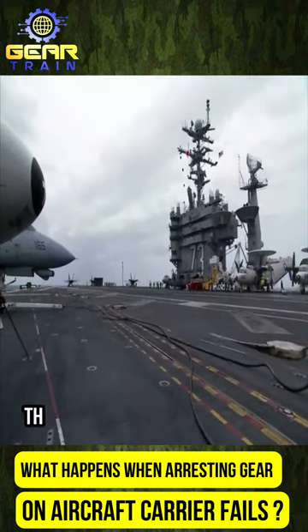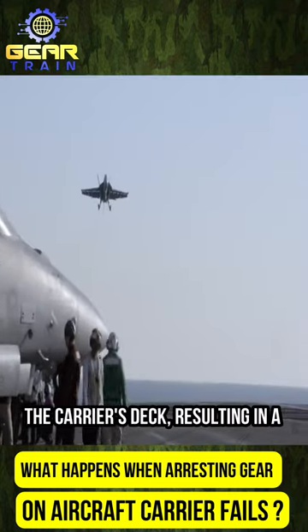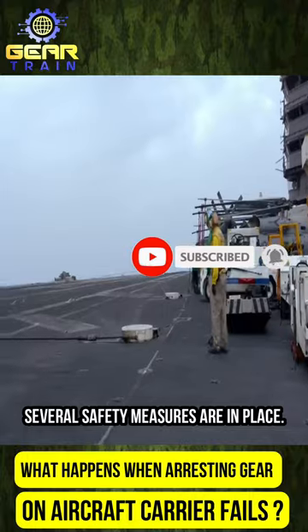If the arresting gear fails, the aircraft may not be able to stop in time and could overshoot the carrier's deck, resulting in a potential crash into the ocean. To mitigate this risk, several safety measures are in place.